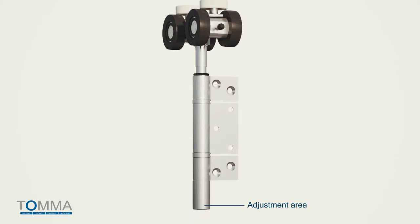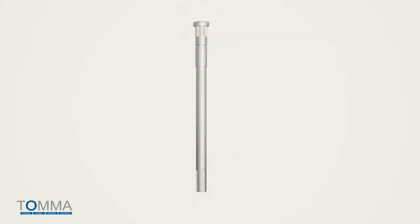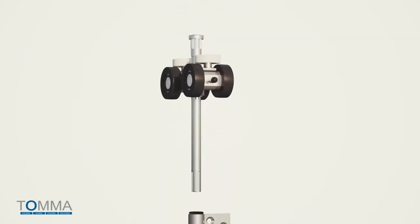Tomifold's patented adjustment system is at the bottom of the shaft where the least amount of load is located, and has been cyclone tested and approved, setting the standard in strength.